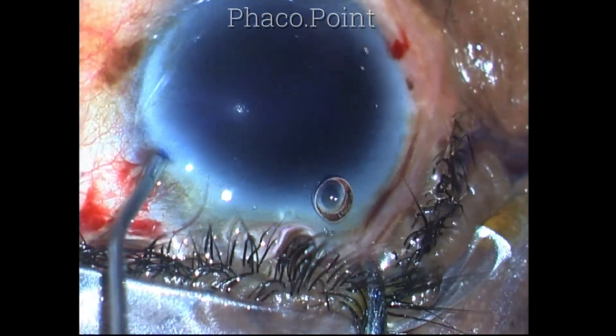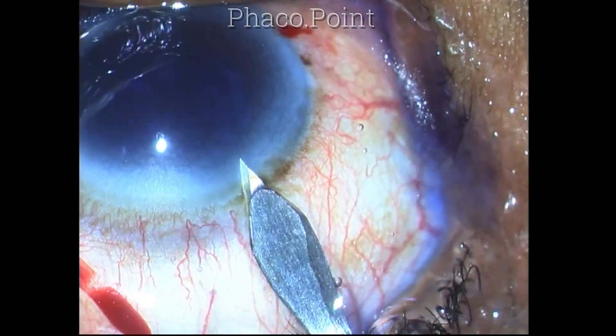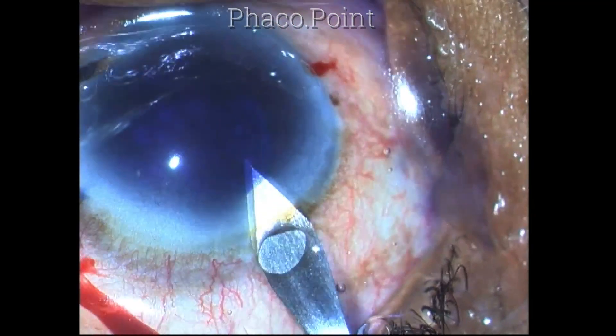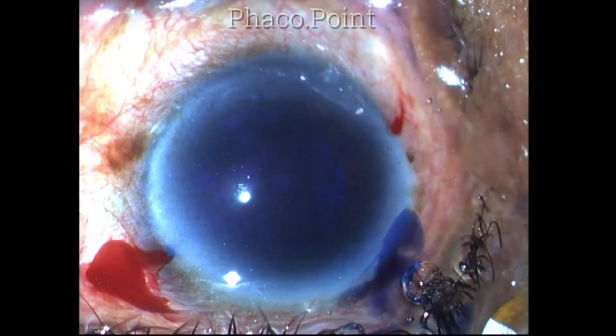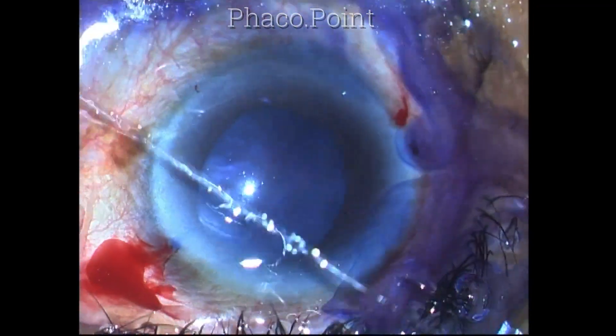The anterior capsule is stained with trypan blue and a clear corneal incision is carefully crafted. The patient was an 85-year-old lady who had advanced nuclear cataracts in both eyes.